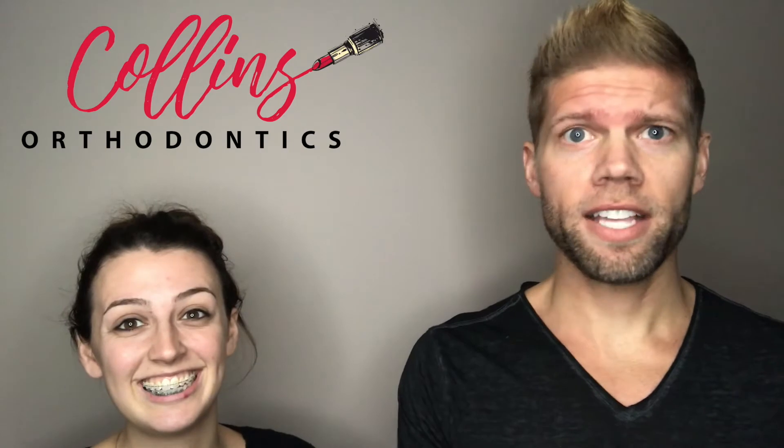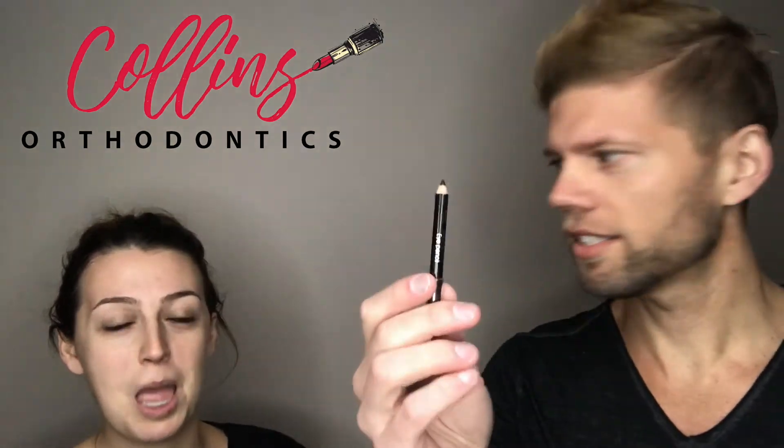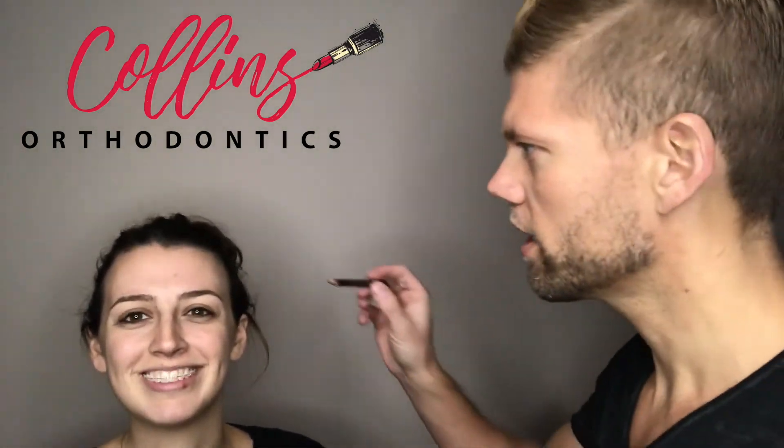The next step is to identify the face. If you don't know where the face is, then you really shouldn't be putting makeup on at all. Then you want to outline the face with the face outlining tool. This is really important, especially for those people who colored outside the lines as kids, because otherwise you won't know where to put the makeup. So you grab the face outlining tool like this, and then I'm going to go ahead and get it started.